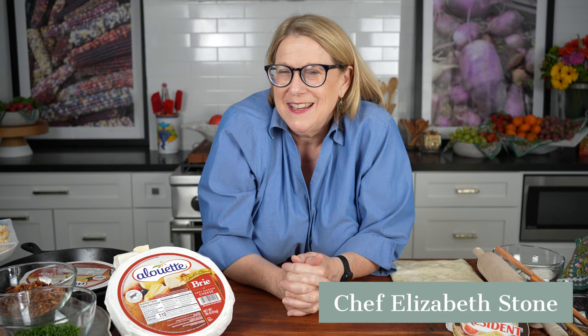Hi friends, it's Elizabeth Stone. Welcome to An Invitation. Today I'd like to invite you to learn how to make some easy appetizers for the holidays with brie. I'm going to teach you how to make four different super easy recipes with brie.